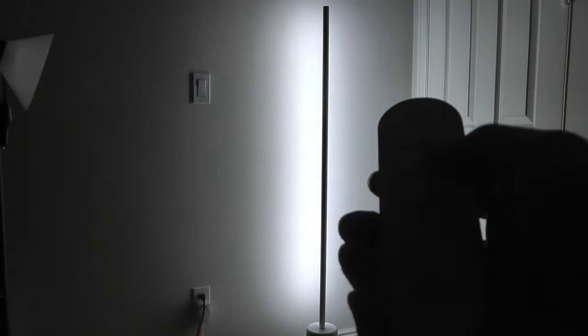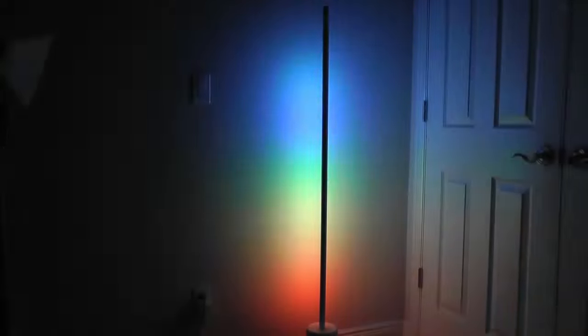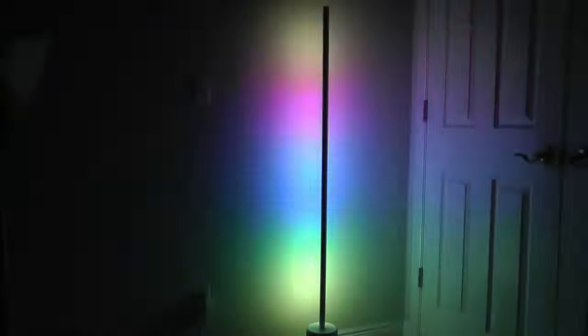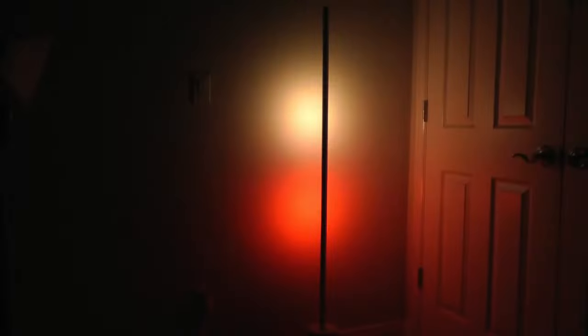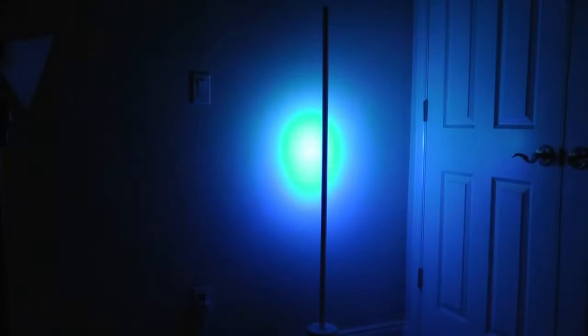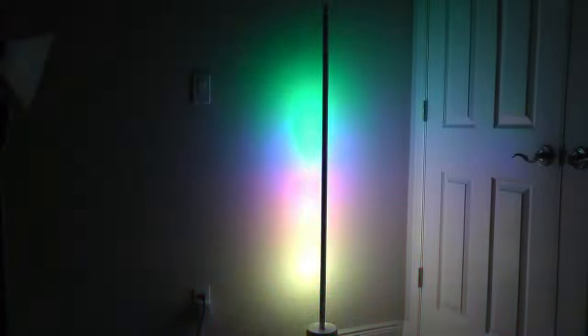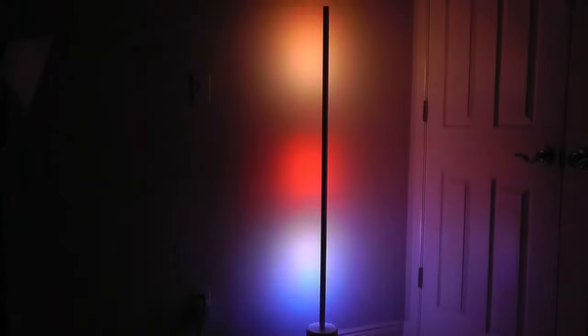There's also a reactive music mode button: press it and the lamp flashes to music it hears using the built-in microphone. Pressing it again cycles through other modes — another flashing mode, a falling ball effect that bounces from bottom to top, a rainbow-like effect, and a stacking mode where lights come together and bounce back again. Those are some of the preset dynamic animation effects available.